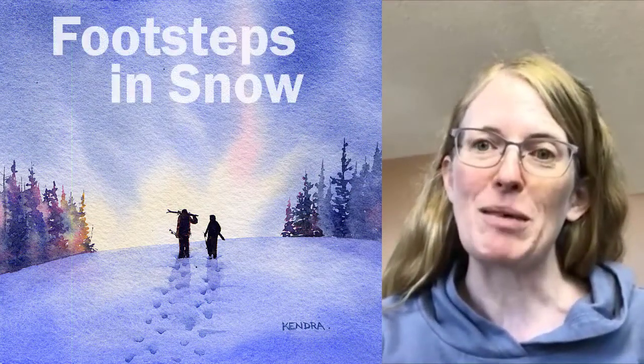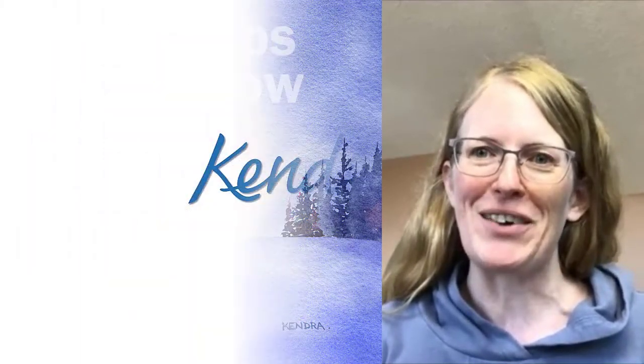Hi, it's Kendra. One of my favorite things to paint is snow, and recently I did a painting of some skiers hiking. A lot of people were asking me how do you paint the footsteps in the snow, so I want to show you that right now.